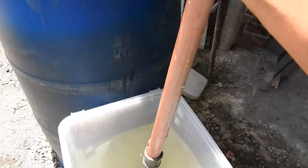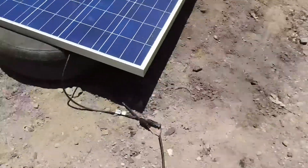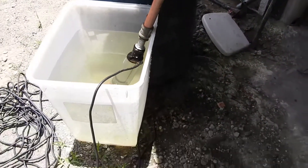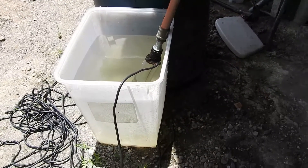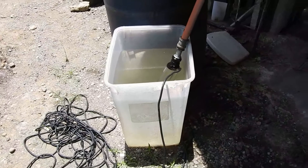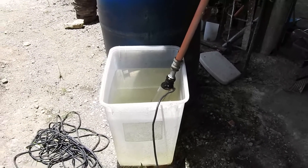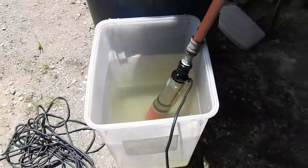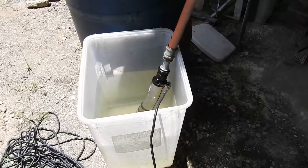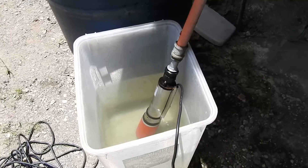I accidentally pulled the submersible out of the water — it sucked air and it doesn't like that. It's really important that when working with a submersible pump it should never be out of water. Hopefully I didn't damage it. It is working again. It's really important not to trap air in the submersible — it just won't pump water. When it reaches a certain level it's best to turn it off.